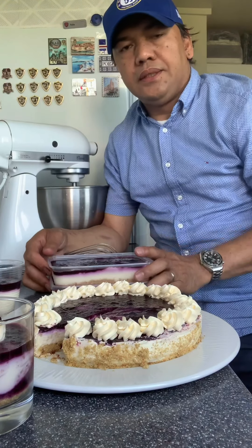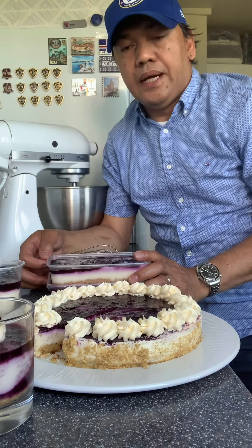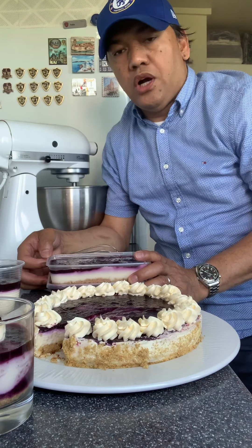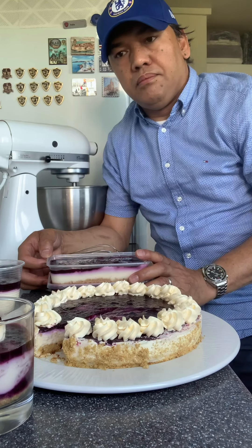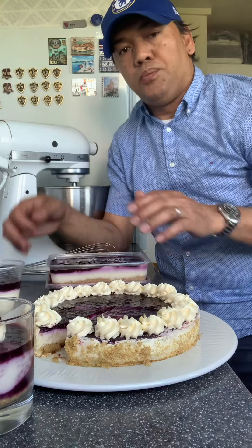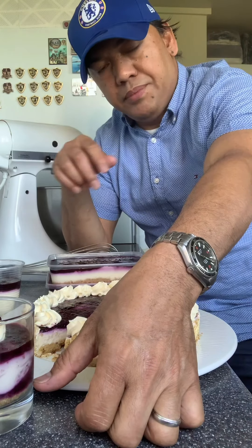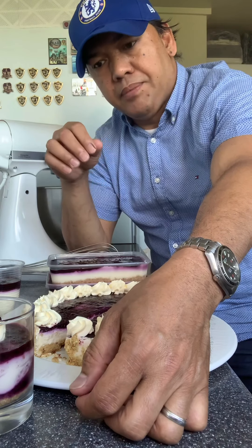Hello everyone! Today, gumawa po ulit ako ng another product para po isya sa inyo. Ang ginawa ko po ay cheesecake — yung pong non-baked cheesecake. Meron po siyang tatlong component yung pong cheesecake na to. So yung pong base niya, digestive biscuits and melted butter.